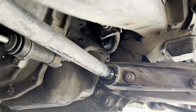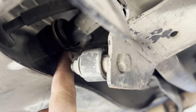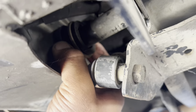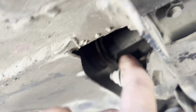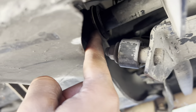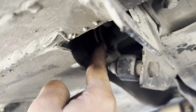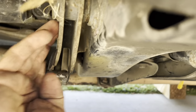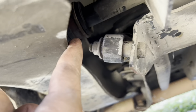Follow your torsion bar over to where there is a snap ring — it might be hard to see. You can use two flathead screwdrivers, hit it on both sides, and it should pop out. Be careful because that thing will go flying — there is a lot of tension on it, so make sure you watch where it goes. This is right in front of the crossmember where your torsion bar keys are, so this is the end of it.